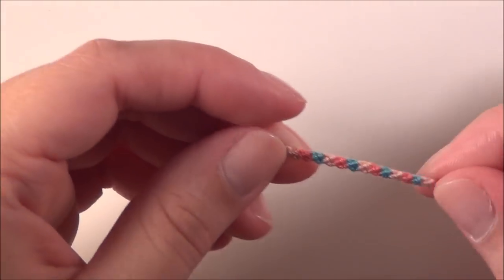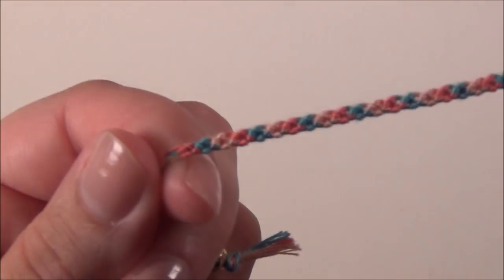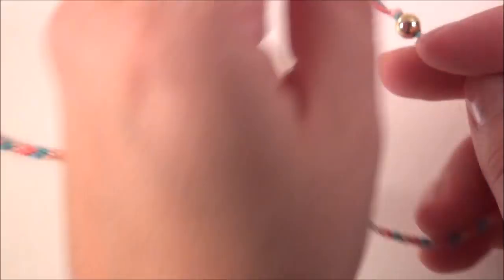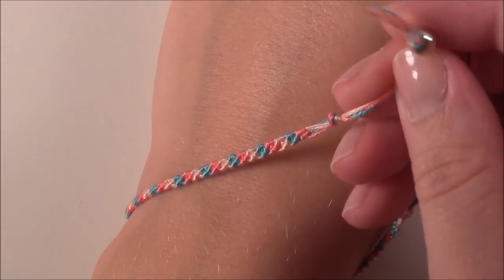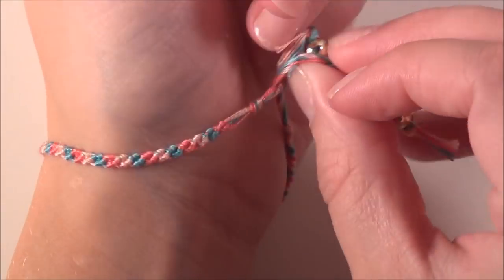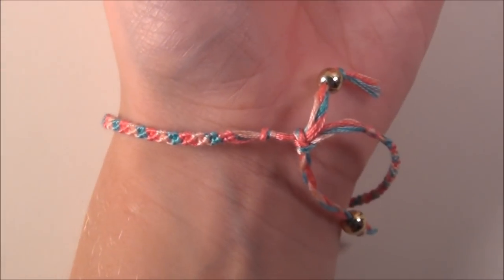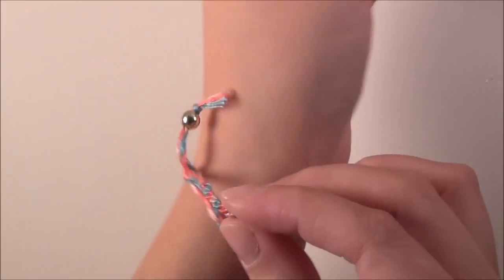So now this is a teeny tiny bracelet, but I think it's cute. Your bracelet's finished and you have your little beads and tassels at the end. I think it's adorable — super cute!